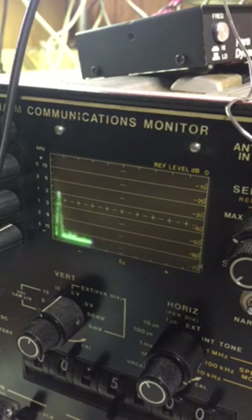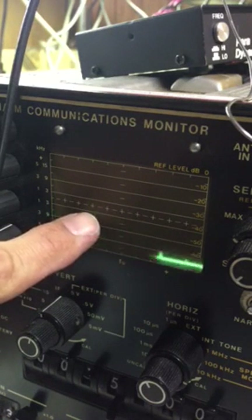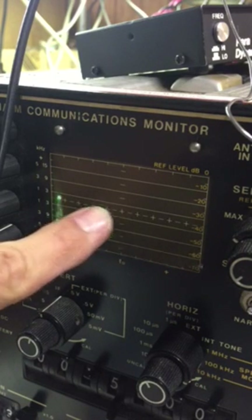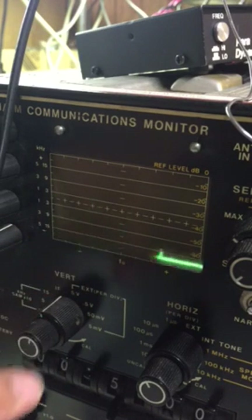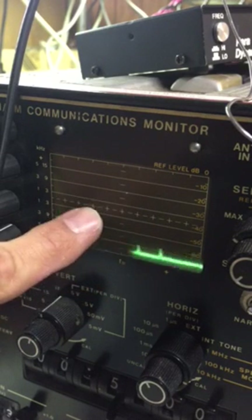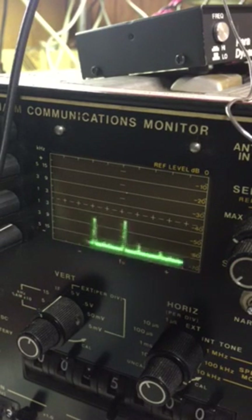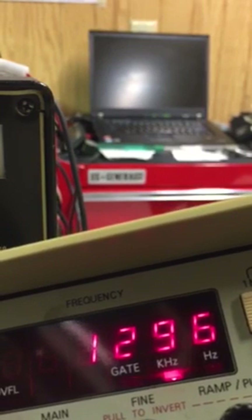This thing's kind of junky but it's actually pretty accurate because it's two divisions to the left, and basically it's a hundred kilohertz per division. Sure enough, since I'm on one and a half megahertz — which would be one and a half megahertz in the center — two divisions down, it's actually at about 1,300 kilohertz or 1.3 megahertz.